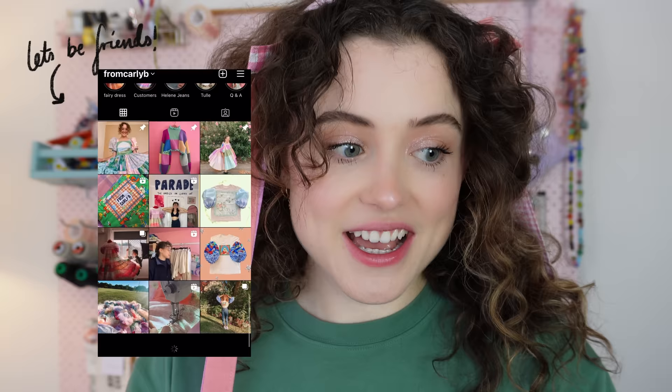Let's get into it. If you've never met before, my name is Carly — I'm really excited to meet you. I make sewing content here on YouTube, Instagram, TikTok, and Patreon. If you like my stuff but you're not a sewist, I also have my website where I sell one-of-a-kind, happy, handmade clothing. Let's get straight into the video.